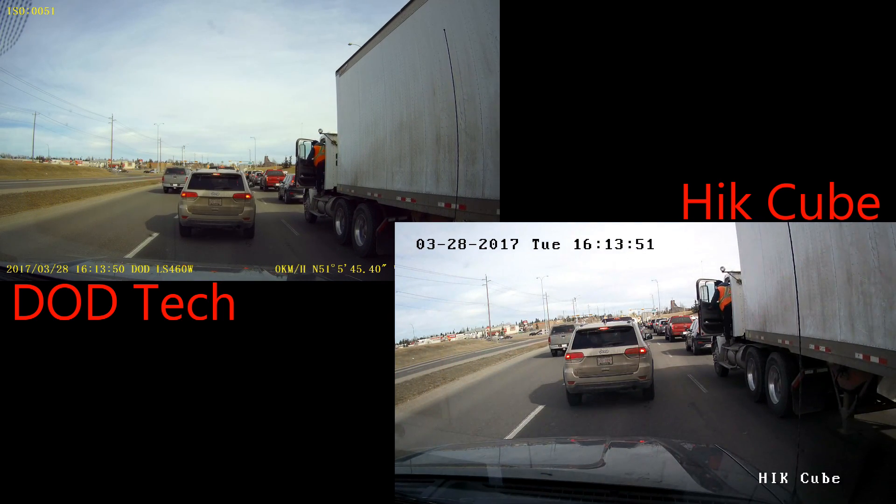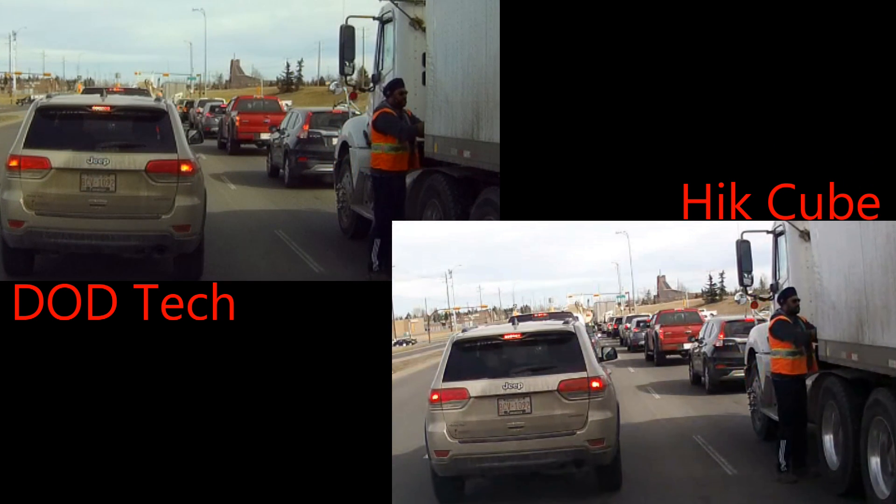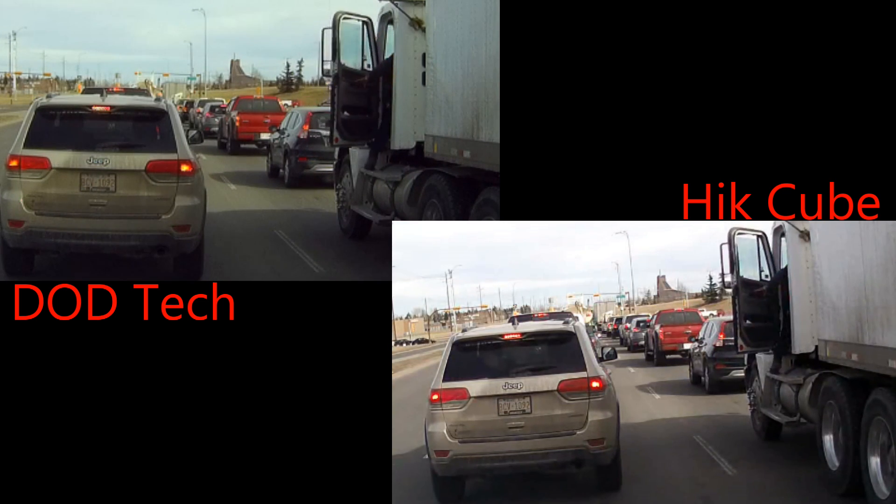This was an interesting scene. This trucker stopped here at a red light and jumped out and had to adjust some cables. So let's zoom in there and have a look — pretty recognisable. And the license plate of that Jeep is also pretty recognisable.